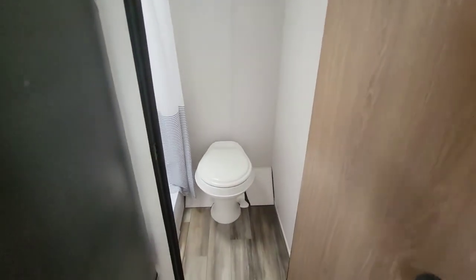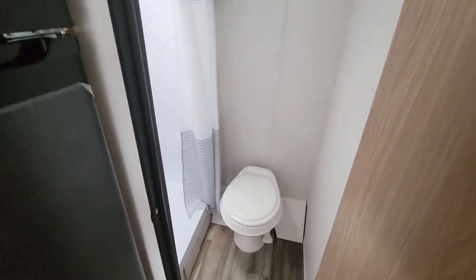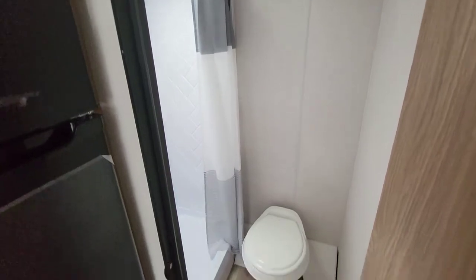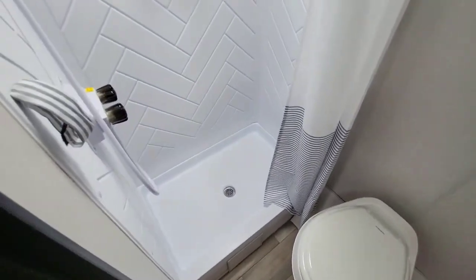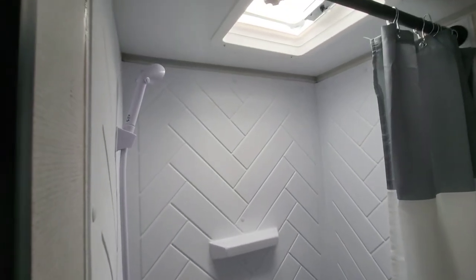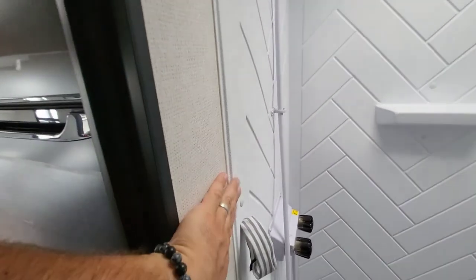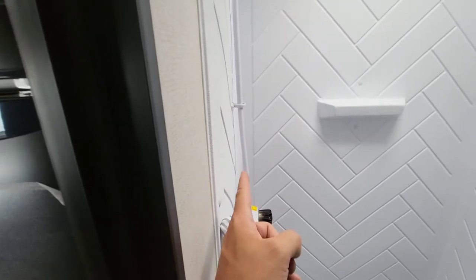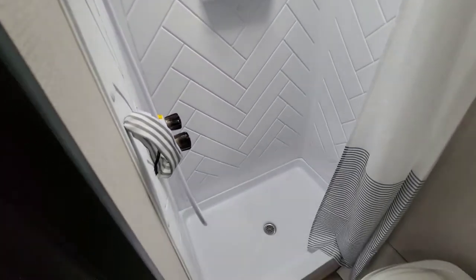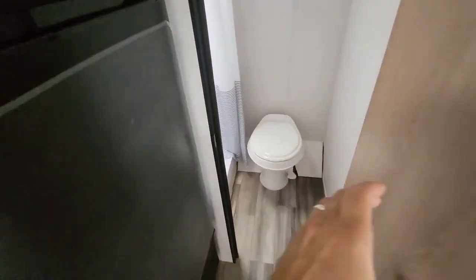Coming back to the bathroom - for space's sake there's a single sink up front toward the kitchen. You do have a full shower and commode with plenty of knee space, full shower surround, and a vent directly above. I like that they did a slim profile on it - it doesn't seem like a lot, but if you had another inch sticking out on each side you'd lose elbow room. Keep that kind of thing in mind whenever you're looking at a smaller unit like this.